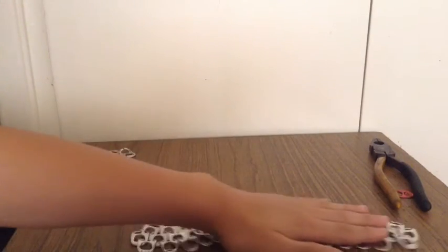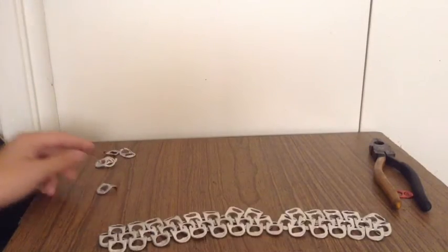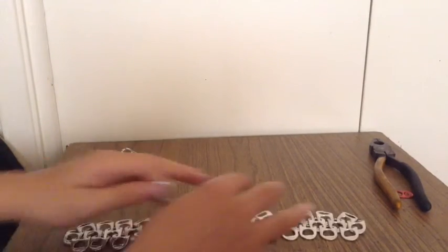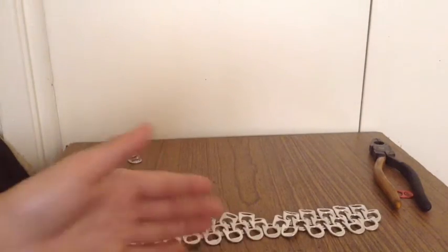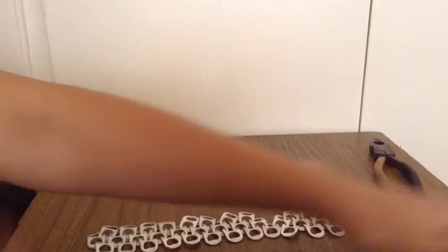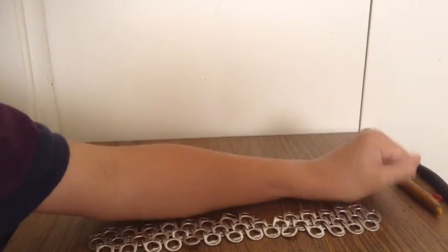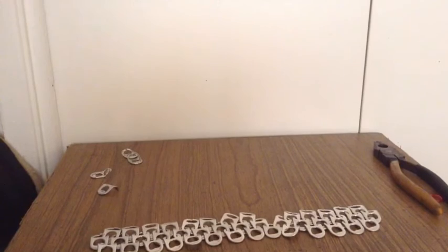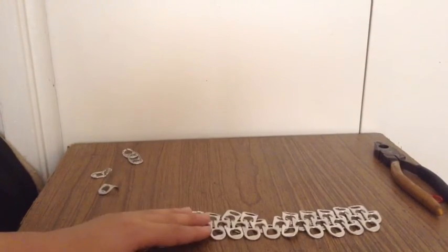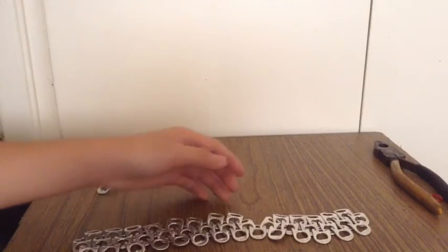So yeah, you just keep making it longer until you're satisfied with the size. Once you're satisfied with the size, it can be turned into anything — you can make it into a bag; I've seen a lot of people make this into different things. I'm making this into armor, for my arm. So yeah, this is how you make chainmail armor on a budget.